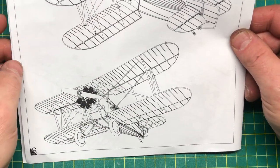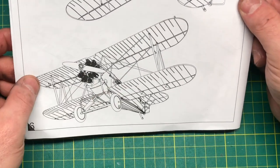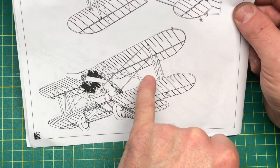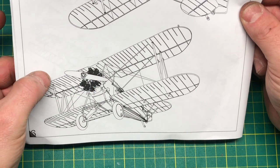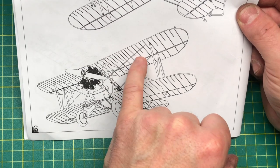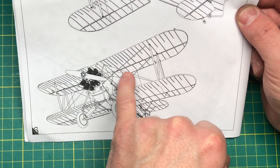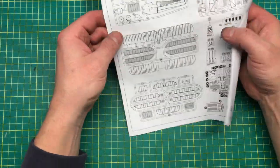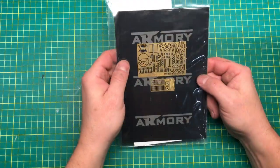The engine, already assembled, goes on the front. There's a basic rigging diagram — references are probably the way forward on that. There's not actually that much rigging, though they are double-rigged in places. I'm not sure I'd trust the diagram entirely — I'd want to verify that. According to the reference book, it's not too bad.